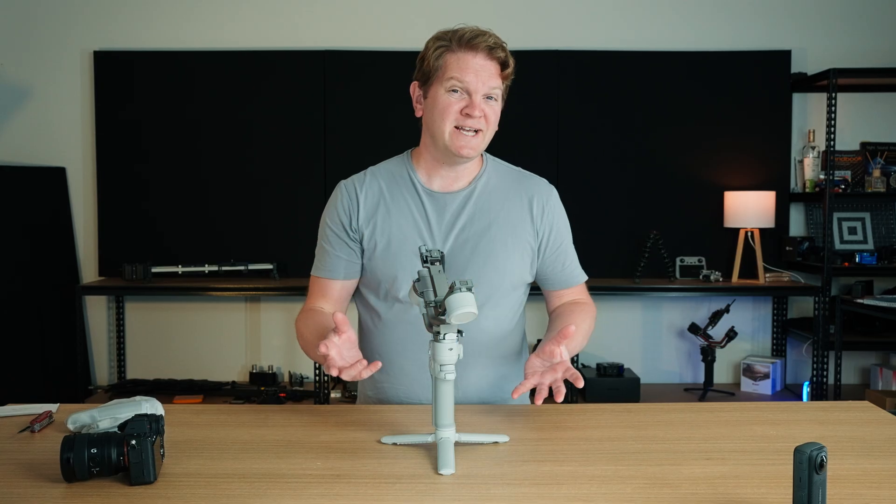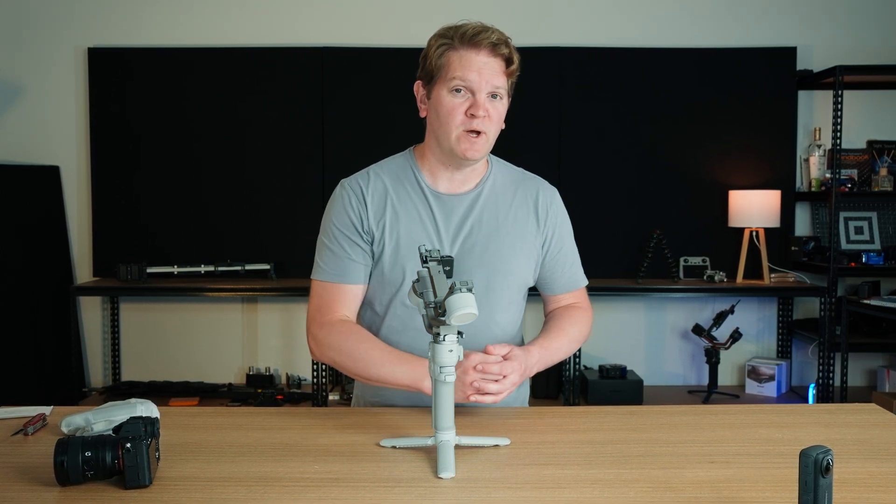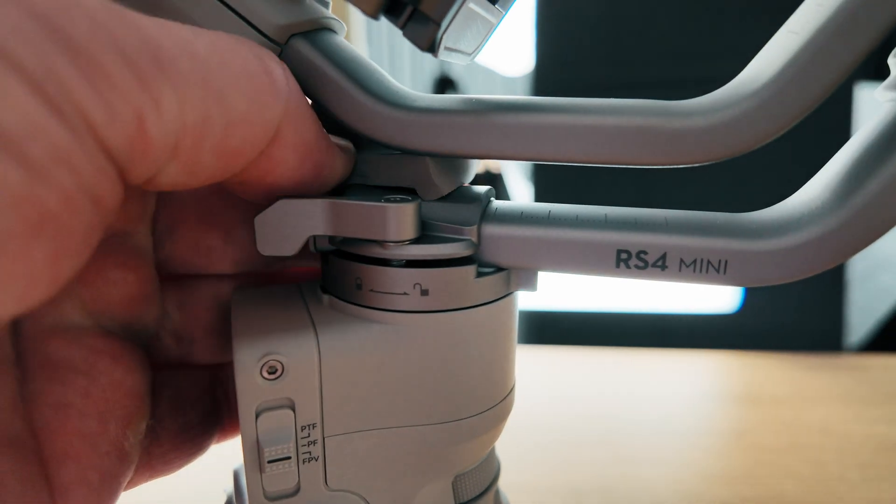We've got 29%. Before we attach the camera, we're going to activate the gimbal and also check that there's no firmware updates. Before you power this thing on for the first time, you're going to want to make sure you remove this bit of packaging.